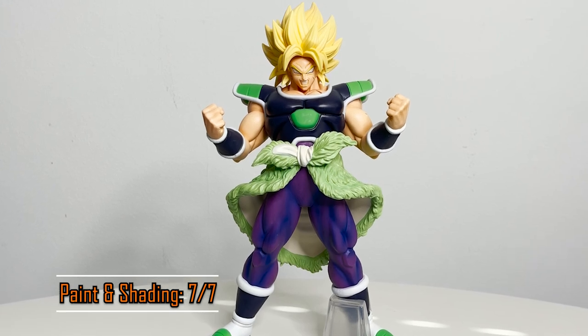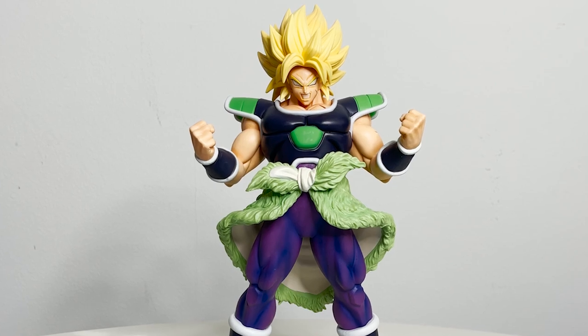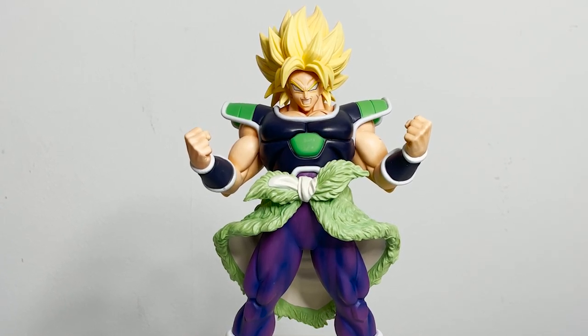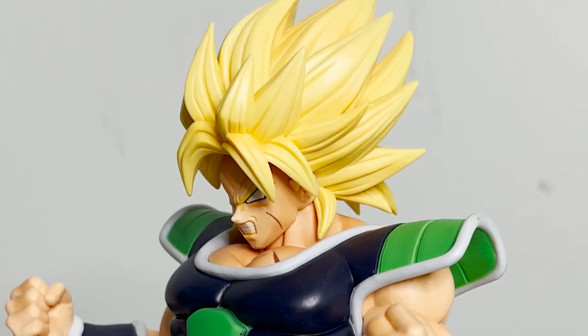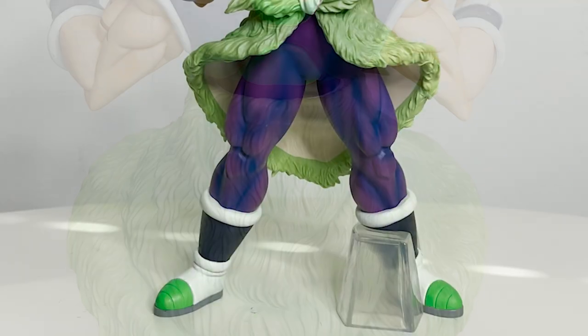I love the way they painted Broly's hair specifically, as the movie went with a more traditional and lighter version of yellow rather than a heavily shaded one. However, there is plenty of subtle shading all throughout his hair, skin, Ba's ear, and pants.